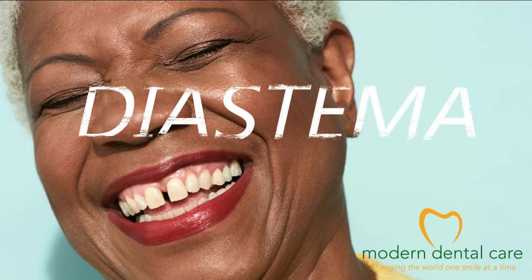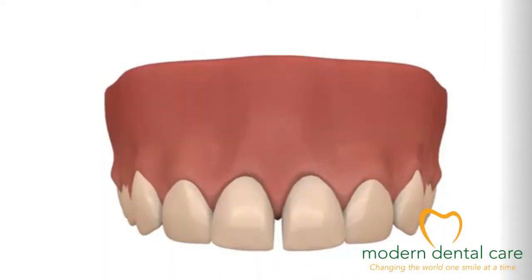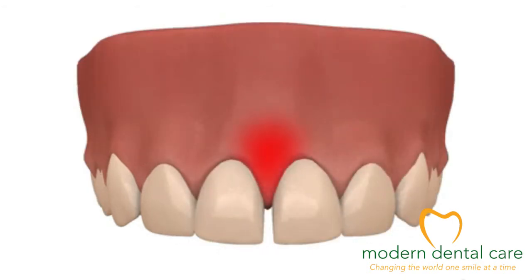The diastema is the space located between two teeth that should normally touch. Most diastemas are not too awkward. Nonetheless, this type of imperfection can affect the gums nearby because of the friction brought about when chewing food.